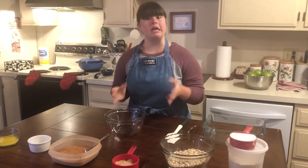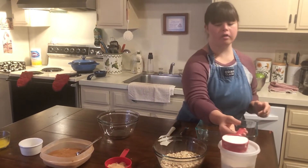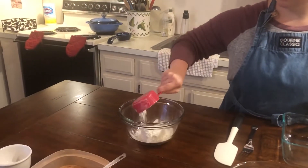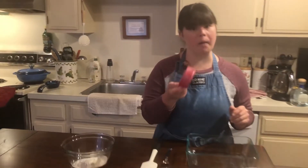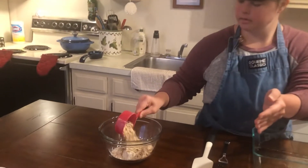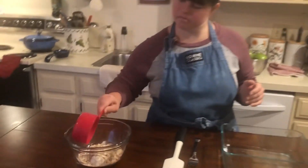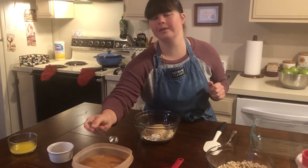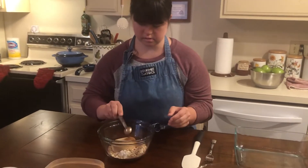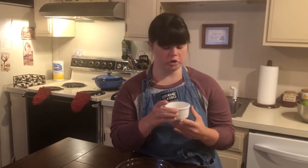I am going to make a yummy topping. First step is half cup of red fennel, then half cup of oats, half cup of brown sugar, and a total teaspoon of cinnamon, then a dash of salt.